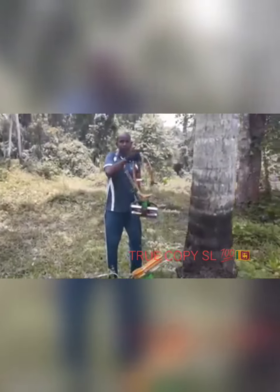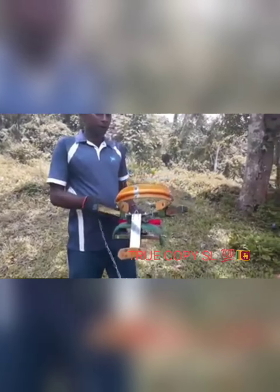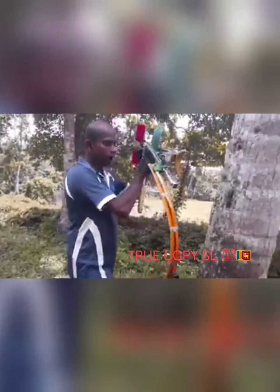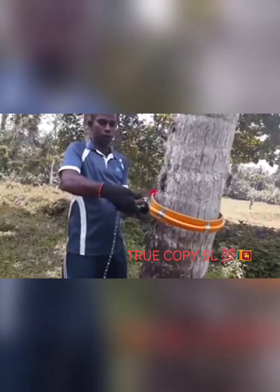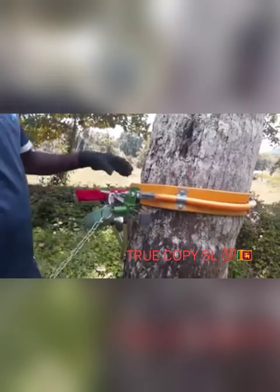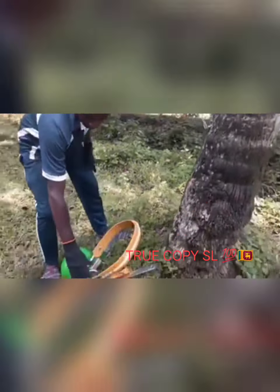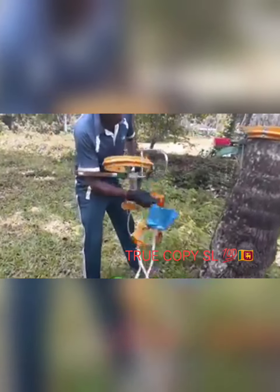This is the machine that I used to use. I will make a pan because of the pan. I will put a pan on the pan. This is the one that I have to use.